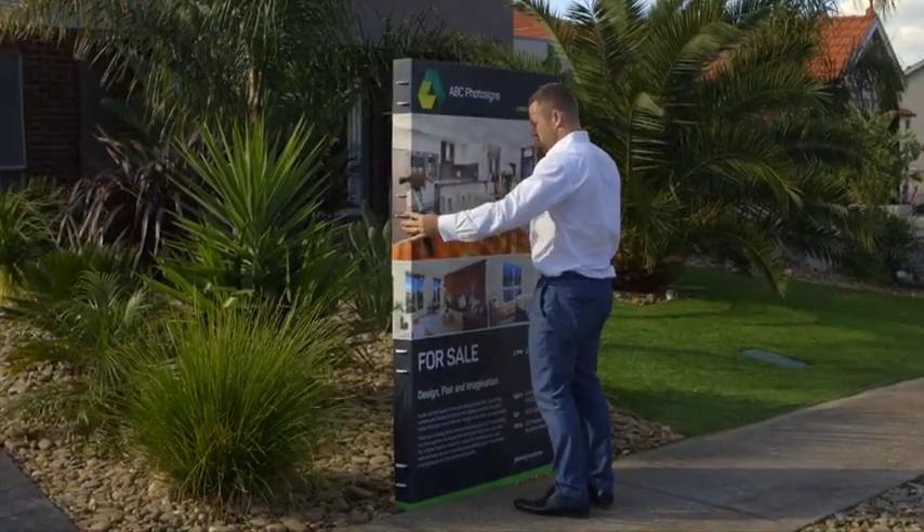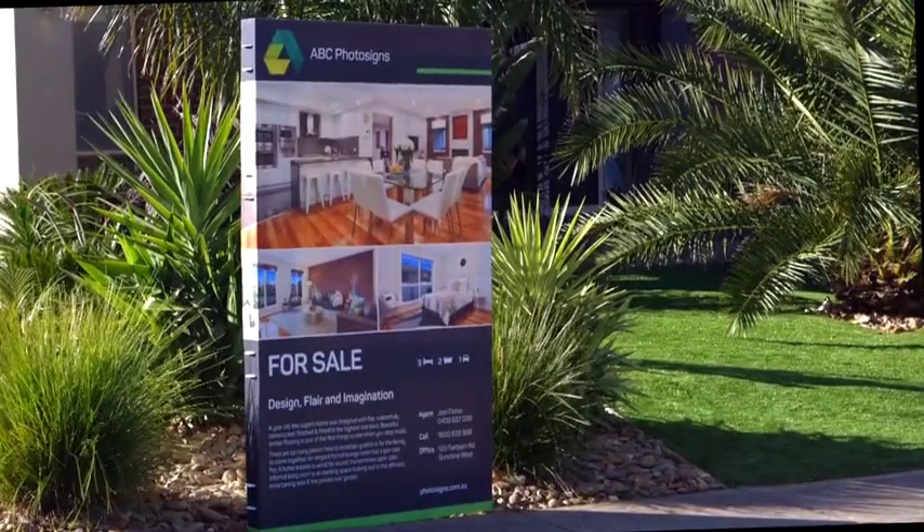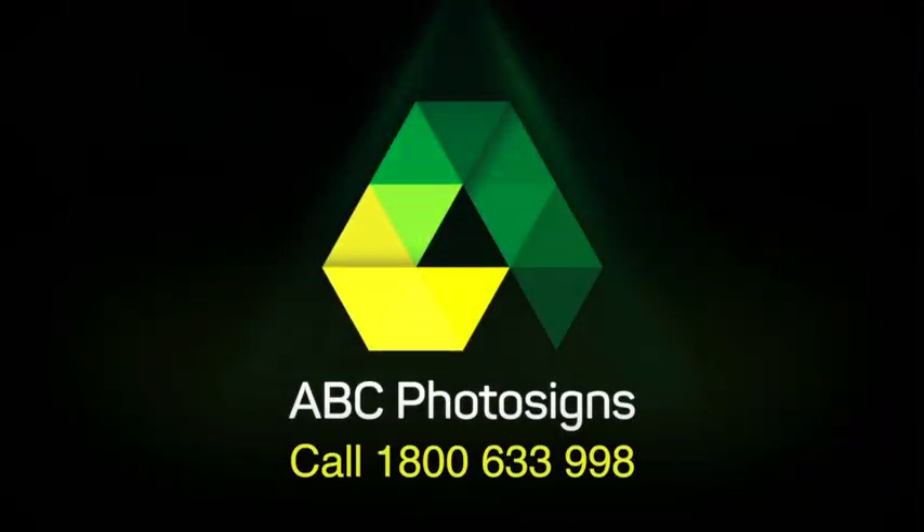For further information on our Flatpak and other products available, contact ABC Photosigns today.